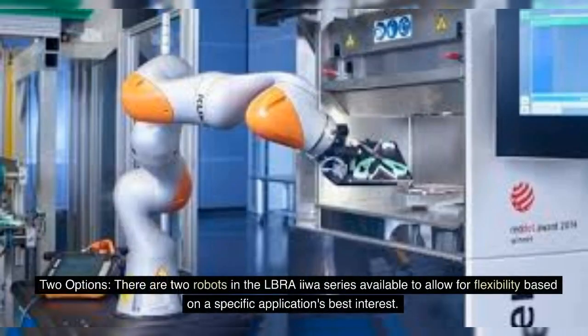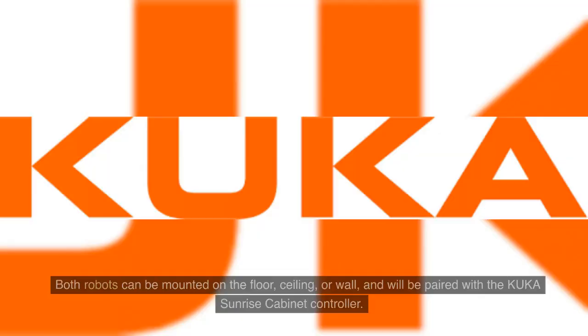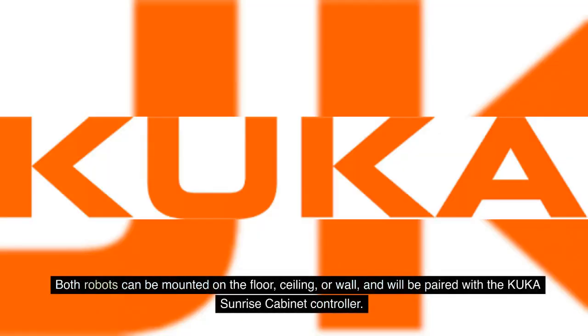There are two robots in the LBR IIWA series, offering flexibility based on a specific application's requirements. Both robots have an IP54 safety rating and a streamlined design to help eliminate pinch points or sharp edges that could be hazardous to workers. The numbers in each model name respectively correspond to the payload and reach. Both robots can be mounted on the floor, ceiling or wall, and will be paired with the KUKA Sunrise Cabinet Controller.